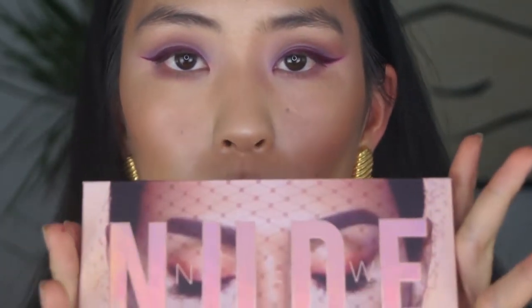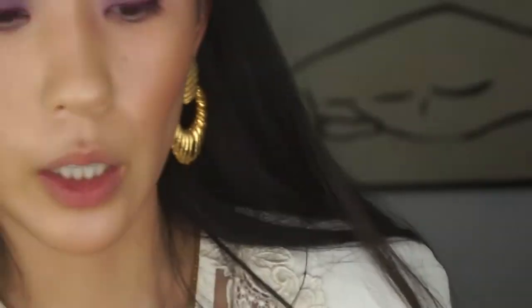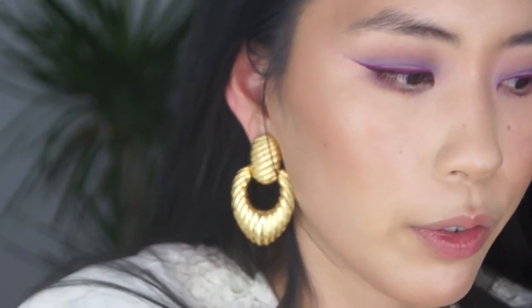Going in with the Huda Beauty palette — I'm just going to use one color out of here. I'm going to use the color Excite, that glitter shade. I promise I'll do another look with this palette, so don't fret.